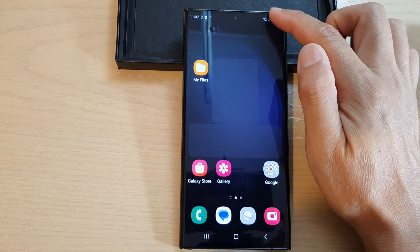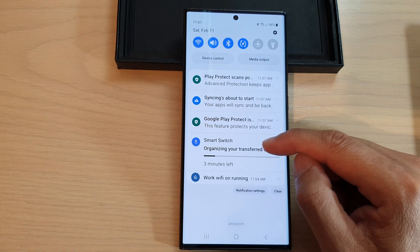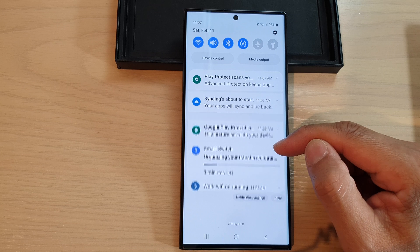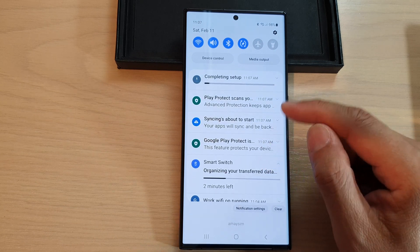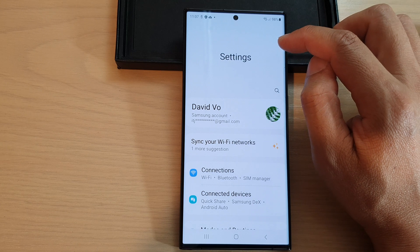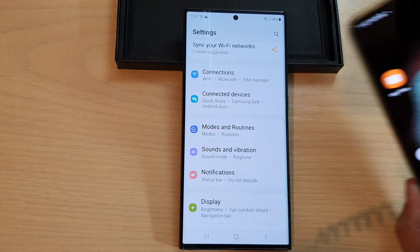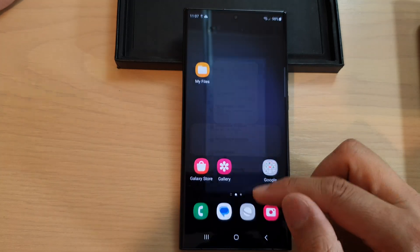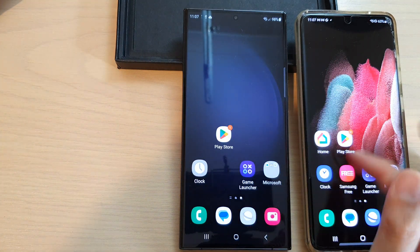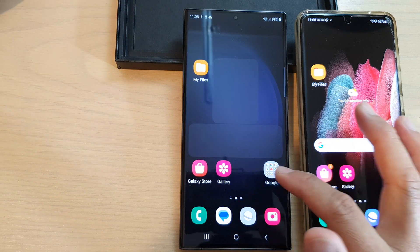If you swipe down from the top of the screen, you can see it's still organizing your data. Do not turn off the device — it's still installing apps and organizing data in the background. The home screen should look identical to your old device. Give it a few moments to complete.